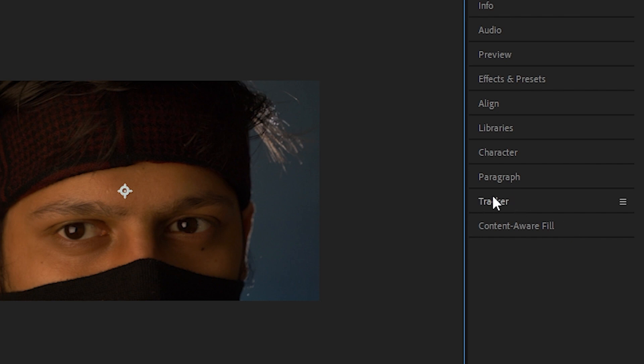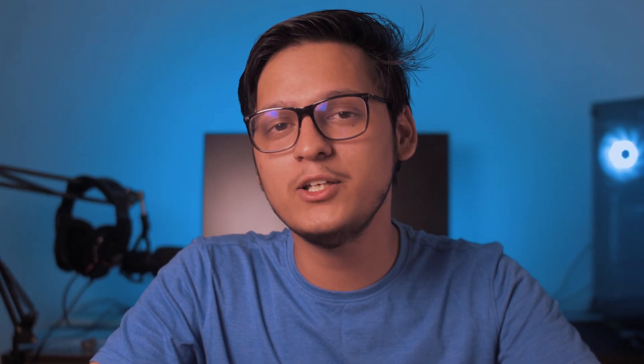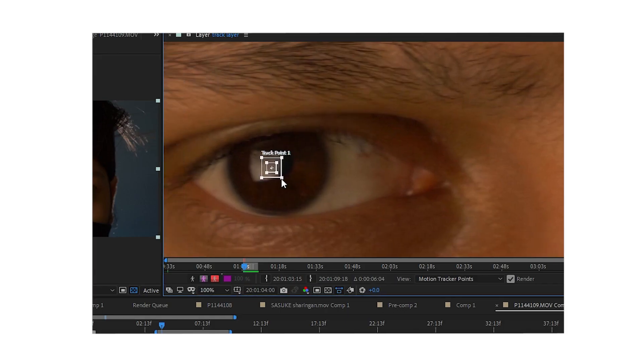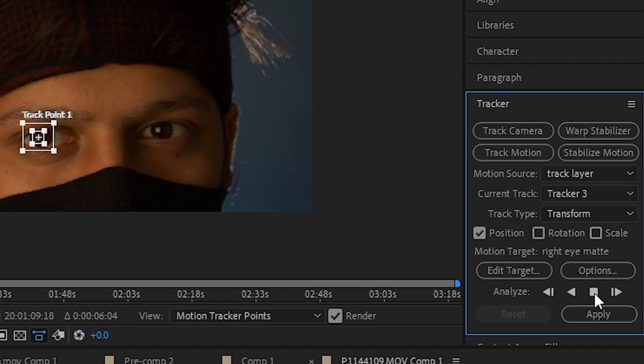Now we track the pupil of the eye. Select the track layer, go to the effects control panel, and delete the Mocha effect. Double-click on the track layer — you'll see the Tracker option on the right. If you don't, click on Window and select Tracker from the dropdown. Click on Track Motion and you'll see a tracking marker appear on your footage. Move the tracking marker to the center of your right eye's pupil, resize the search boxes, then click the Track Forward button and let the software do its work. Like with Mocha, if you see the software make a mistake, move the marker manually and press Track Forward again.